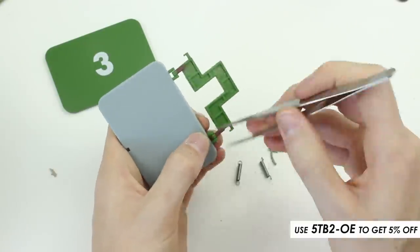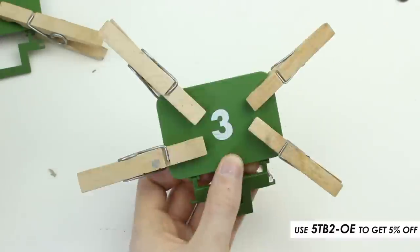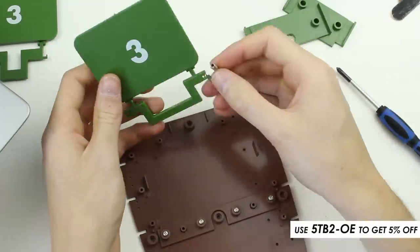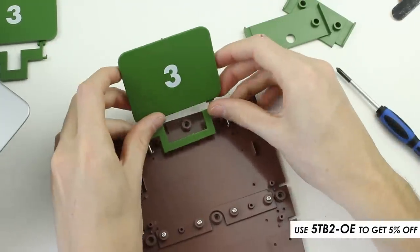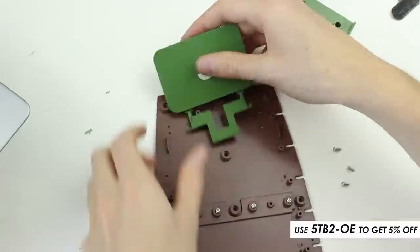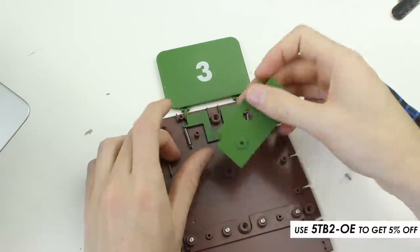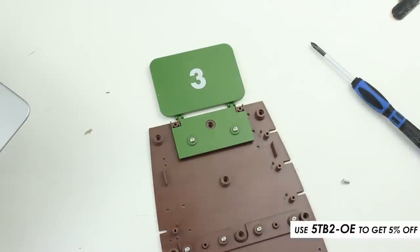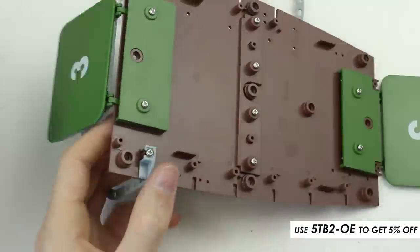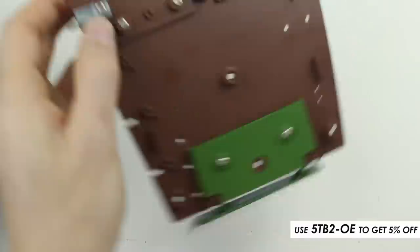I repeated the same process for the rear door of the pod. The two floor sections were joined with screws. After attaching the springs, I positioned the door and secured it with screws, and the process was repeated for the rear door. Each of the pod frames was secured in place with screws — each part had a small number on it to make it easy to match with the correct slot.